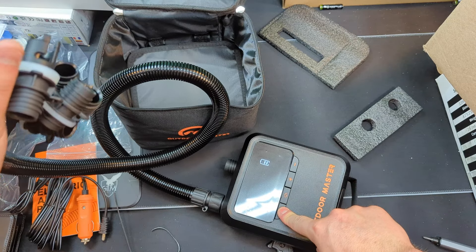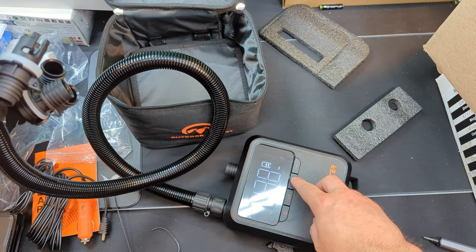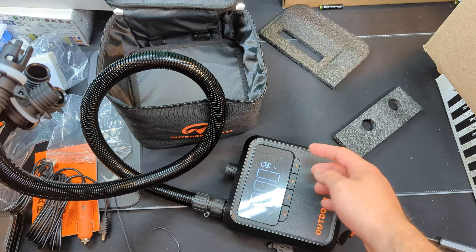Press and hold the power to turn it on. Set your... let's switch it to PSI. 20.